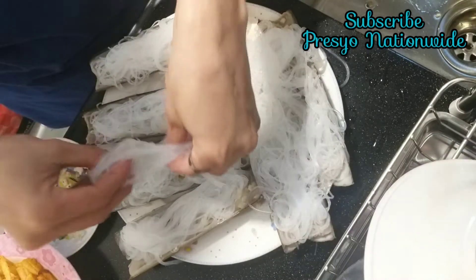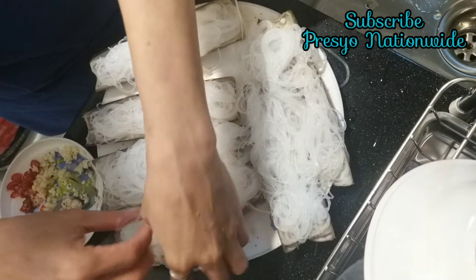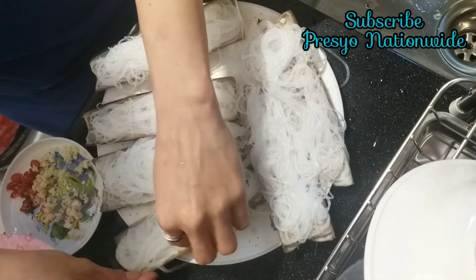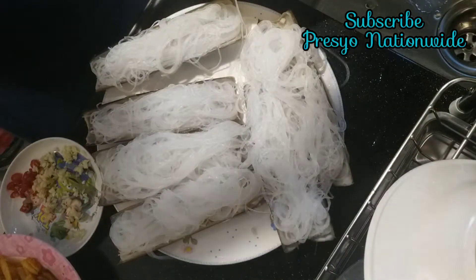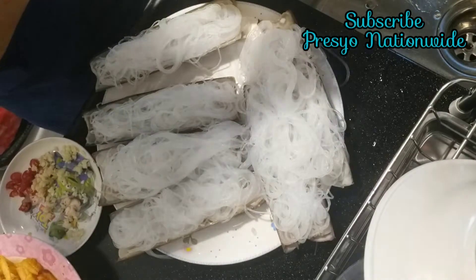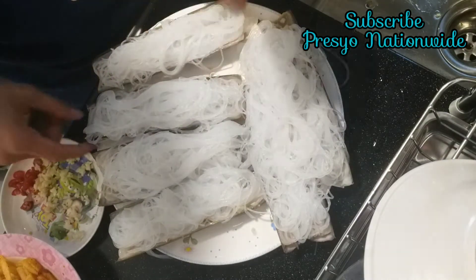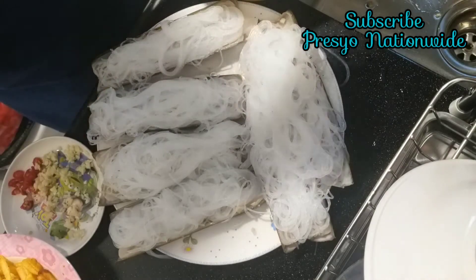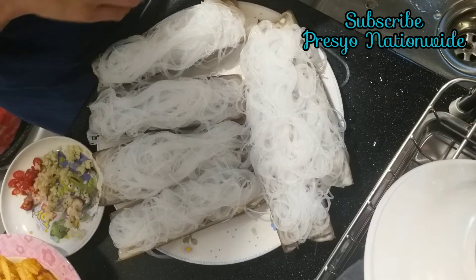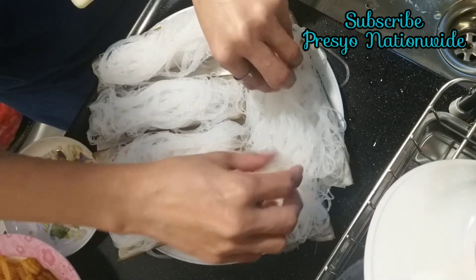Very simple, guys. The shell you can buy it in a wet market. I bought this one — 6 pieces for HK$88 Hong Kong dollar. Enough for 4 persons. I don't eat this one because I have an allergy, but I love to cook.